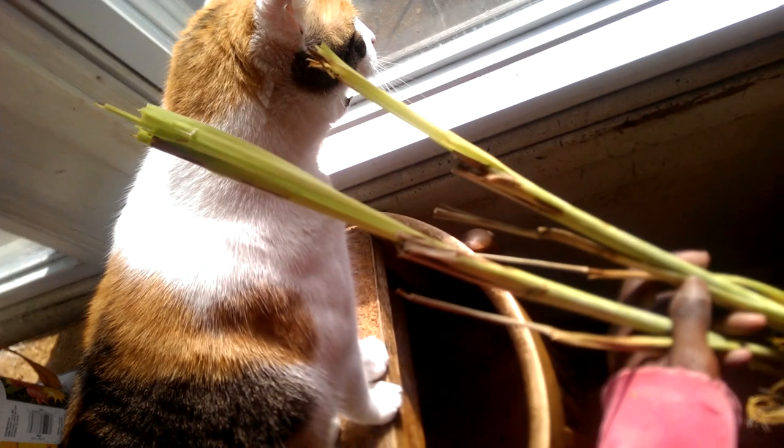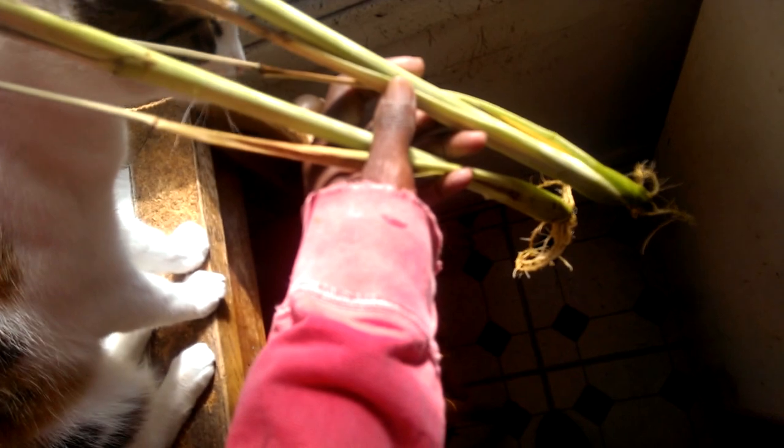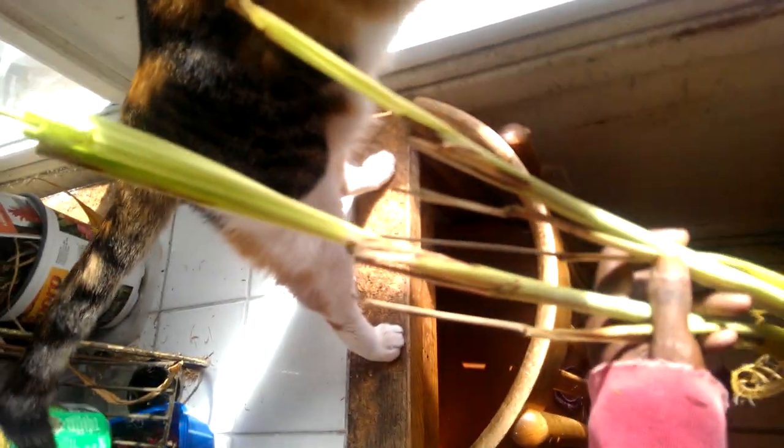This is a very water-loving plant. It will suck up almost as much water as you give it. They grow really vigorously. In a few months, this is going to be a gigantic plant between the two of them. I'm hoping they will do well this year.